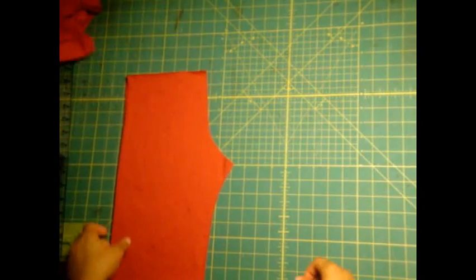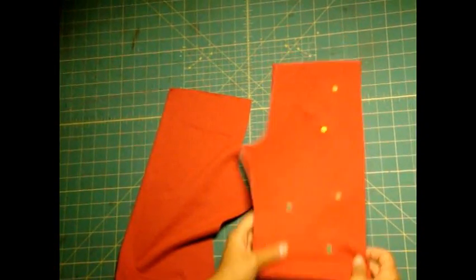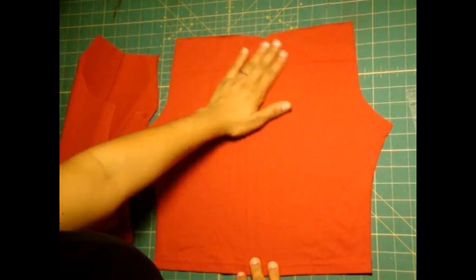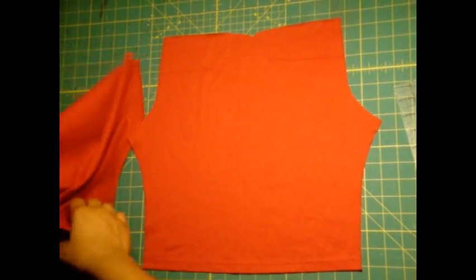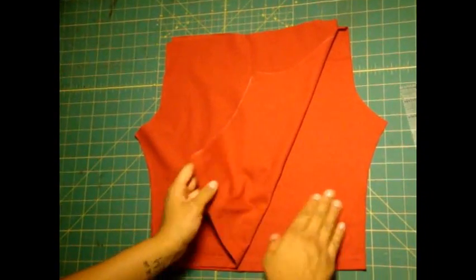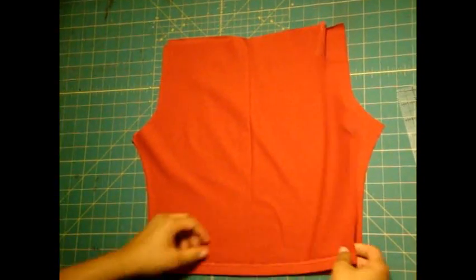Now we remove the excess t-shirt and here we have two pieces. I'm going to remove these pins. Now you want to open both of the cut pieces out and put it so that the pretty side of this one is facing up. So here I see that this is the right side — the pretty side. And then I'm going to take my other piece and put it pretty side facing down. So both your pieces should have the pretty sides touching, just like you see here.